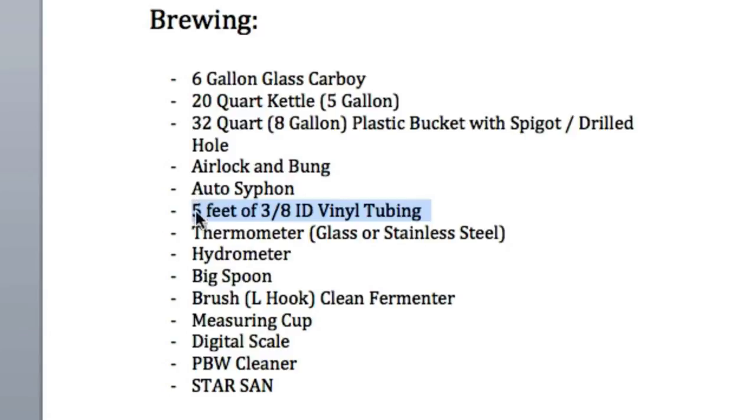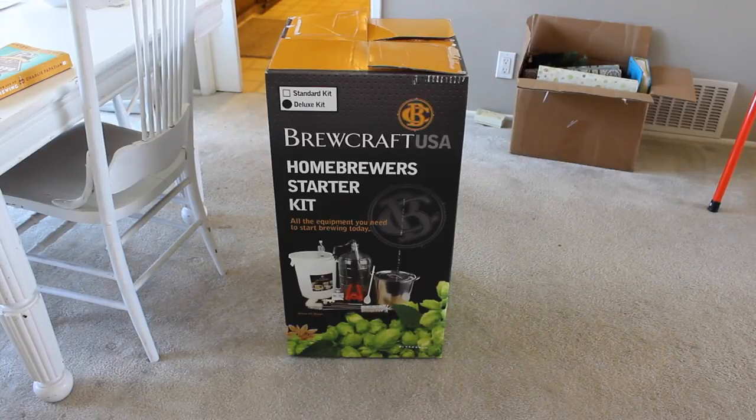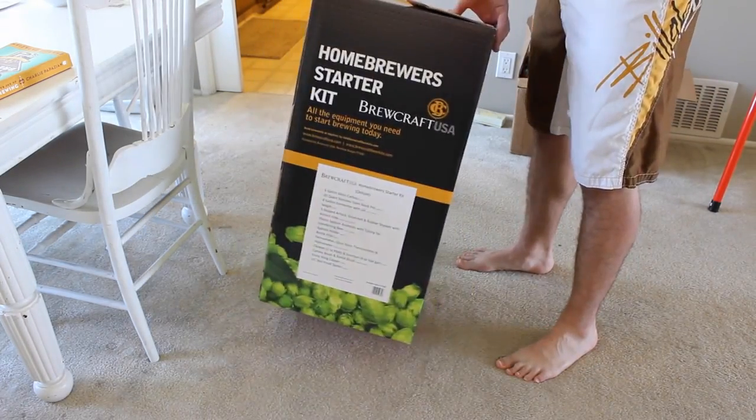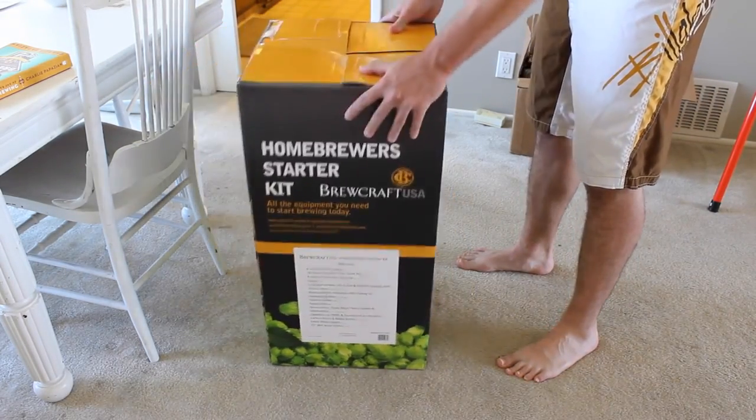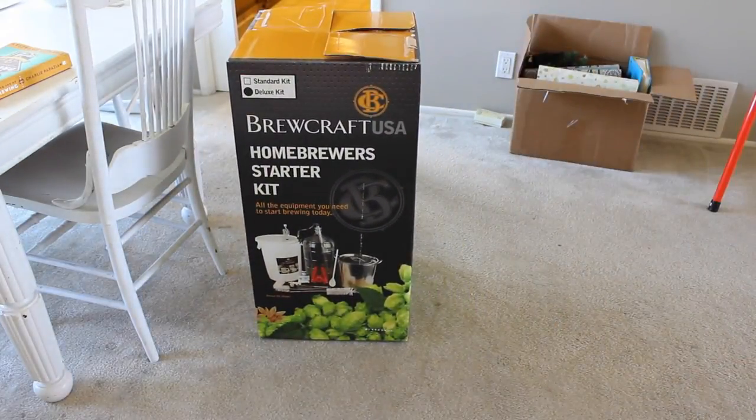So you've purchased a starter kit like this here from Brewcraft USA or maybe Northern Brewer. Keep in mind what's inside your kit might vary. So let's be a little bit more specific on what we need to brew a five-gallon batch. I'll explain in more detail what each of these things does as we progress through this tutorial series.